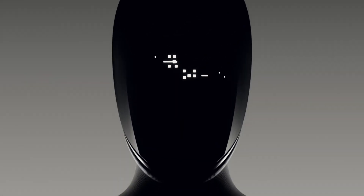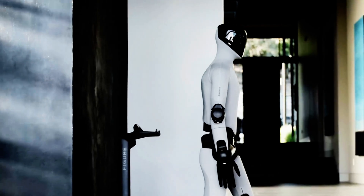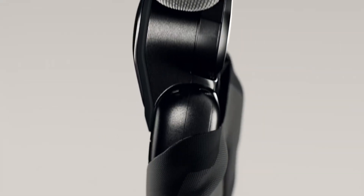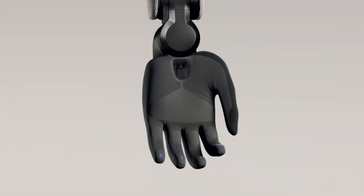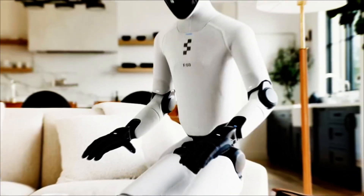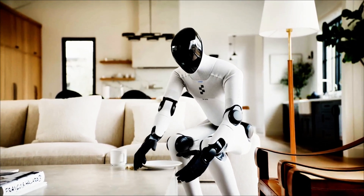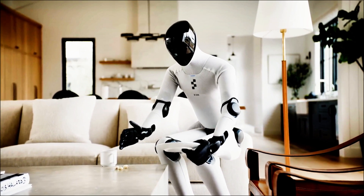This robot has a literal charge bar on its forehead, like a walking smartphone. The hands are upgraded with grippy material, embedded cameras, and what look like fingertip sensors — possibly for fine object recognition and better pick-and-place precision. These aren't demo hands. These are industrial hands.